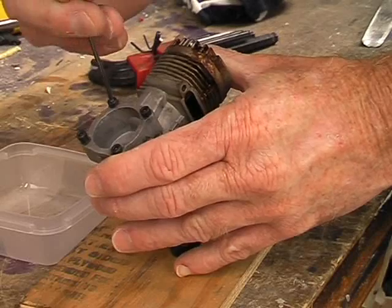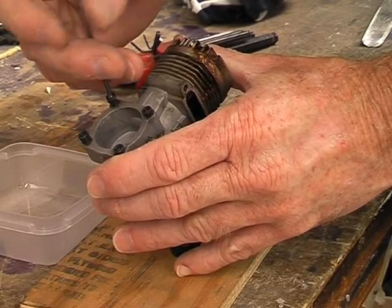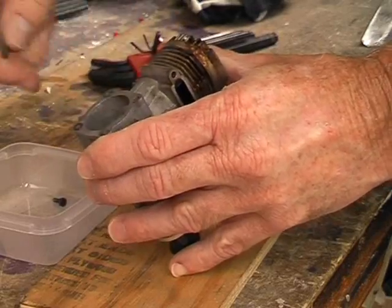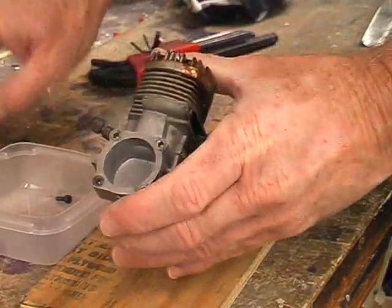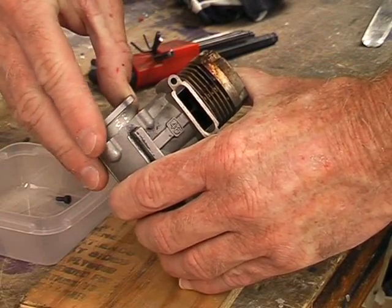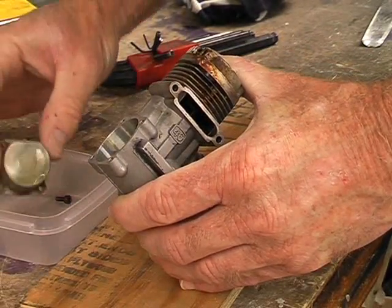These bolts should come out fairly easily, they shouldn't be too tight. When you remove the backplate you may find it's a reasonably snug fit inside the crankcase, so give it a bit of a jiggle and maybe twist it a little bit and you'll find it will gradually come out. Try not to damage the gasket, which most engines have, although some have an o-ring.